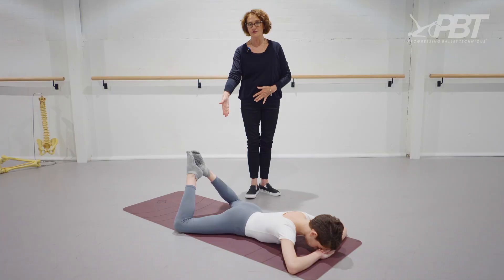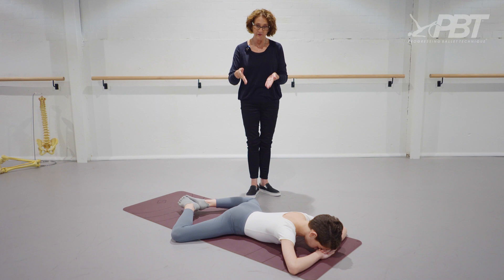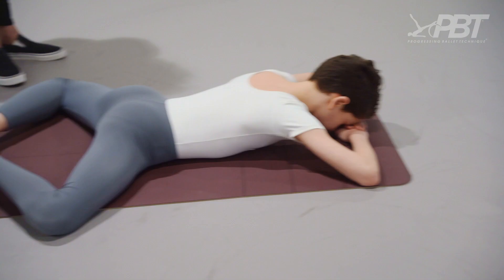Now Mali can go a little bit further. Stomach in, very gently — yeah, and relax. So we can see from here the hips are down. Mali obviously has exceptional range of turnout and not everyone will have that.